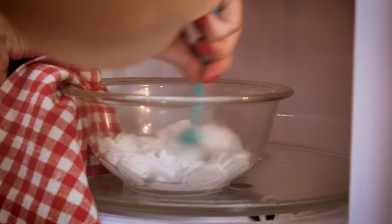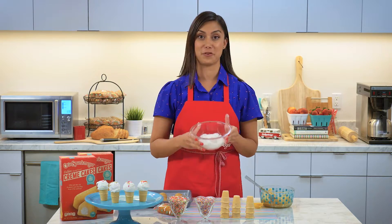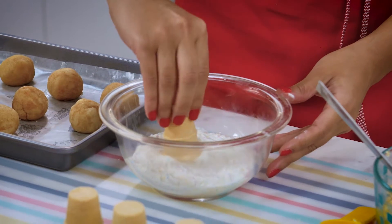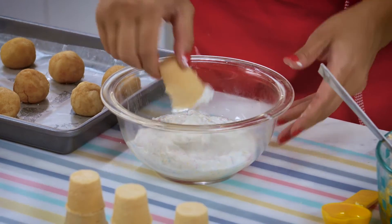Now we have melted candy melts and they're ready for the ice cream cones. You're gonna take these super cute little mini cones, dip just the top into the candy melts, and then take your refrigerated cream cake and place it right on top.